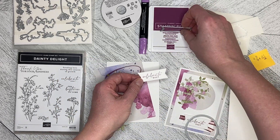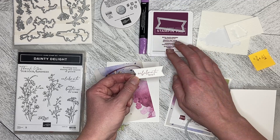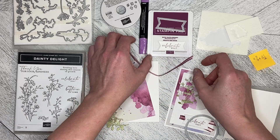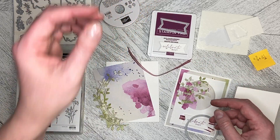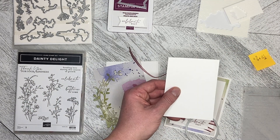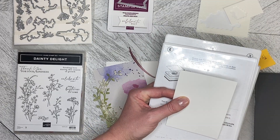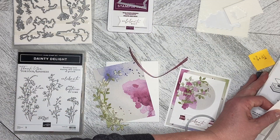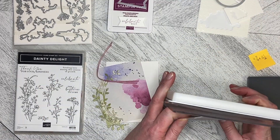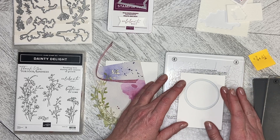I've already used another Stylish Shape to cut out the greeting that I used second value Rich Razzelberry for — it was too dark with the first one using the paper. I used some Fresh Freesia ribbon and colored it with the Light Blackberry Bliss marker. I'm just going to put those out of the way for now. I tried to do some prep beforehand so it wouldn't be a really long video. I don't seem to be very organized tonight — I apologize.